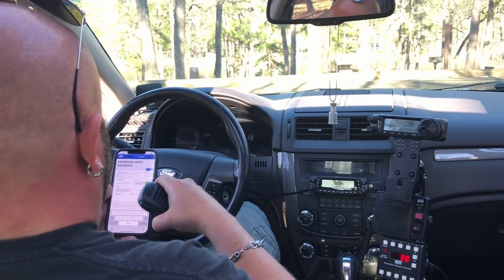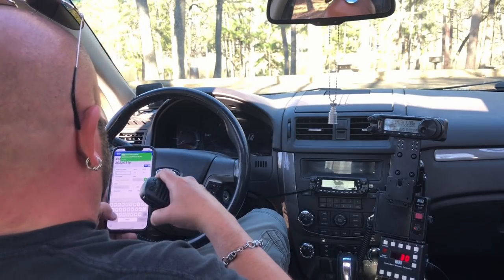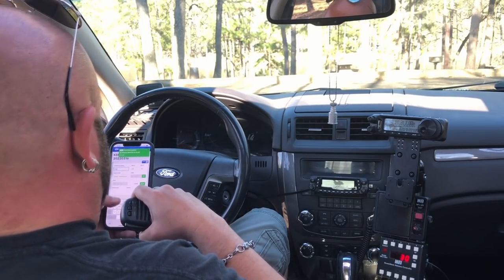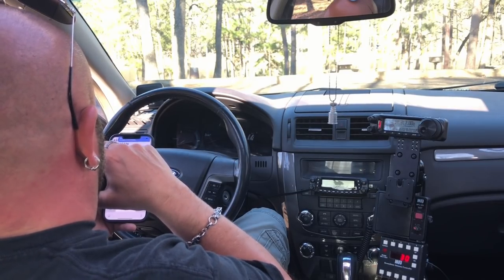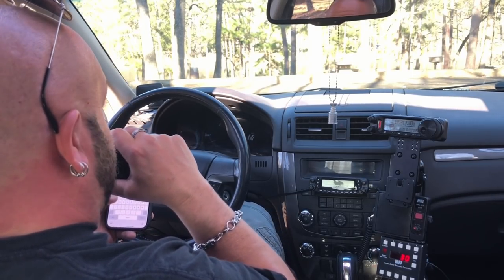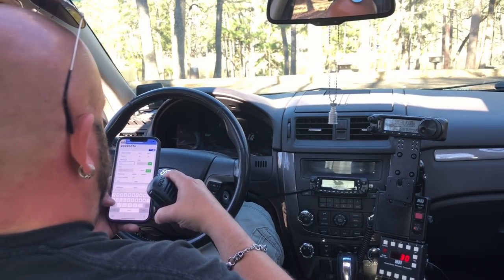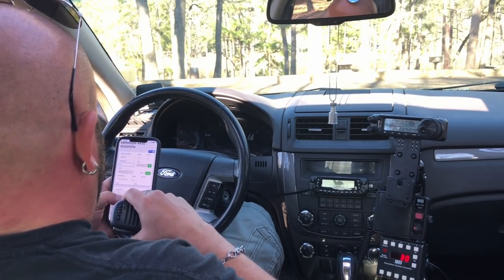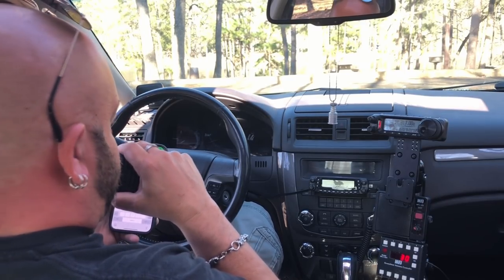Kilo Delta 9 Echo Alpha Yankee, you're 5x7, park Kilo 4415. Who's the park to park? Kilo Delta 9 Echo Alpha Yankee, park to park. You're 5x7 park Kilo 4415. It's Kilo 4222. Roger, 4222. Thanks for the park to park, have fun out there. 73.